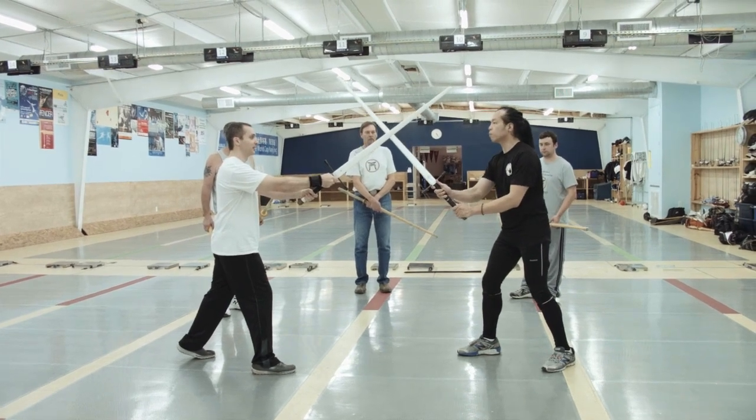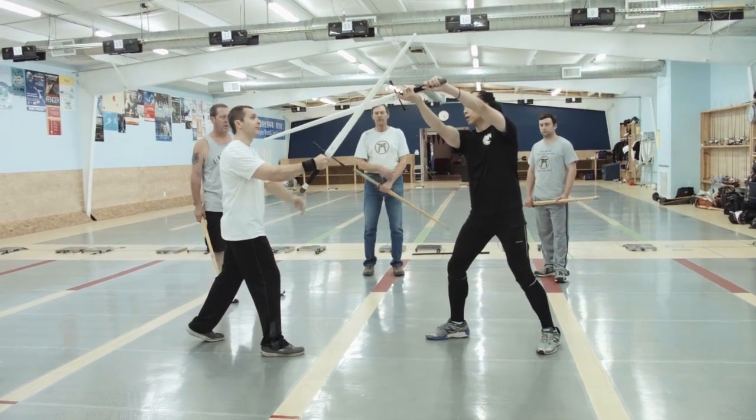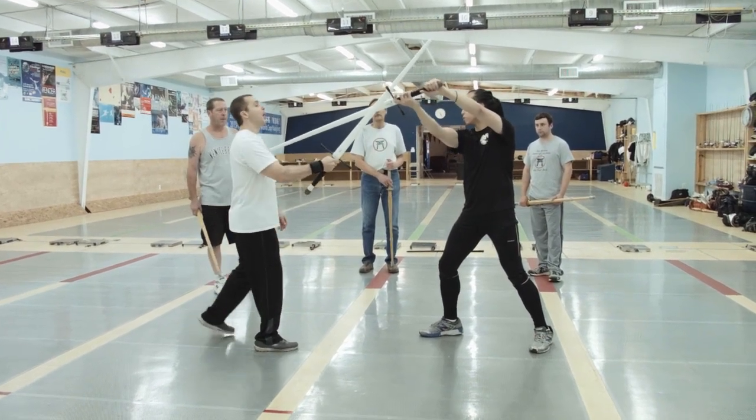From the notch, by torquing the sword, it pops free from the notch at the same time that with our crossbar here, we get trapped. Whereas with the round tsuba, it protects the hands, but it doesn't provide quite the same opportunity for this trap.